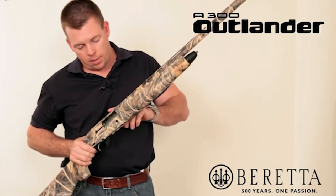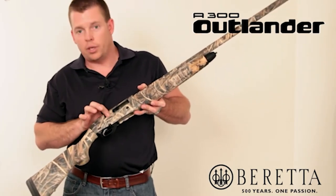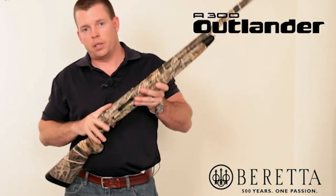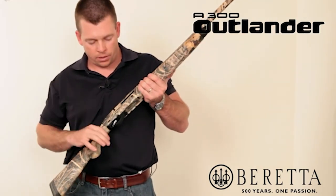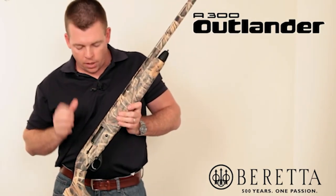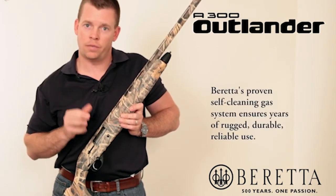Moving up, you'll see the styling of the receiver — the Beretta A300 Outlander logo. It has a nice style and look, reminiscent of the A400 series of shotguns. But at the heart of it, the gas system is very similar to the 391 series — essentially a modified version of the 391.